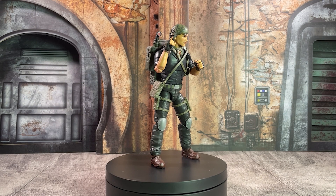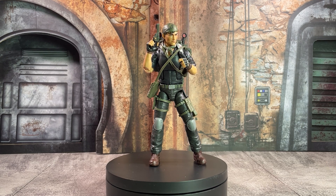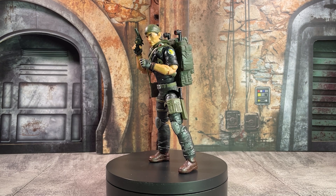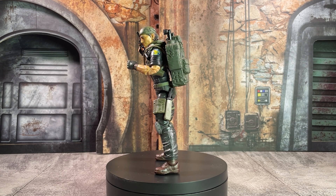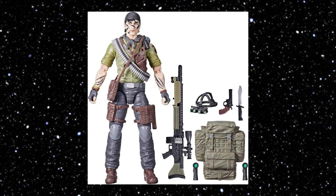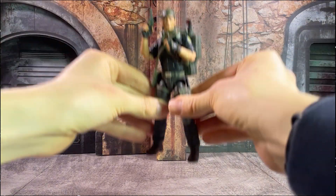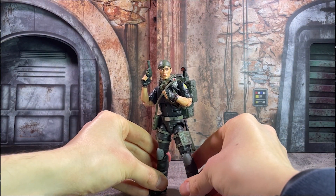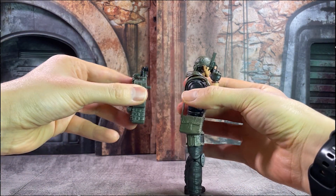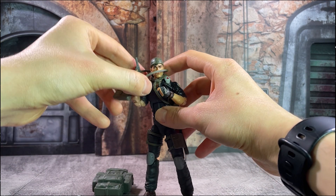This figure is a Walmart exclusive from the Night Force subline, which is hearkening back to the late 80s with G.I. Joe, who did some more covert operations sort of takes on many of their different characters. This figure is actually a repaint of the already existing Tunnel Rat with different color schemes. I picked this figure up because as an Asian American I love seeing different Asian characters get translated into the action figure lines that I collect, and I much prefer this darker, more realistic-looking take on the figure as opposed to the green with kind of the face paint.